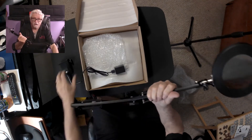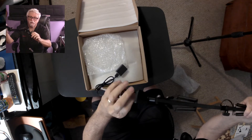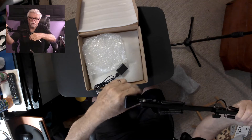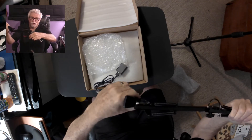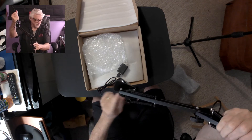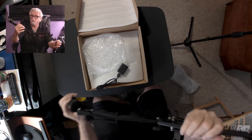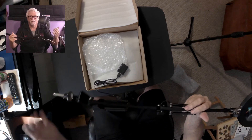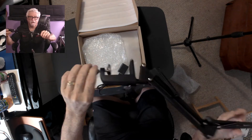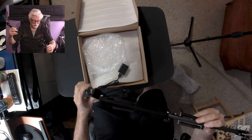So this part goes in here. And now this part clamps onto my desk over here, so I'm going to do that and move the camera around. I know it was a bad day to wear a black shirt because I thought the light was going to be white, but it's not, so I'll just have to deal with that.